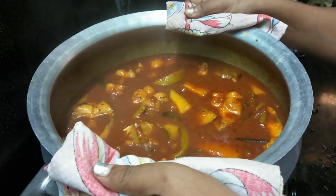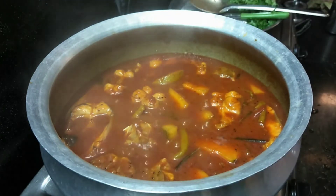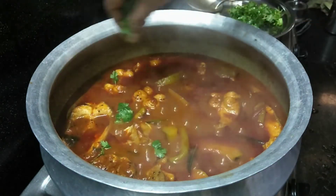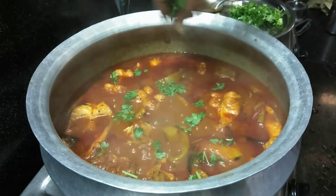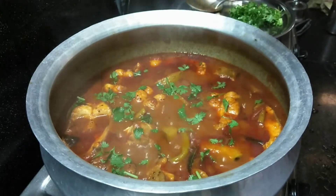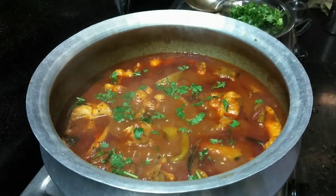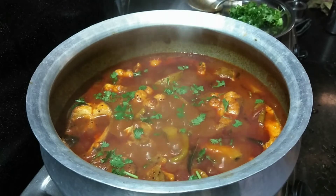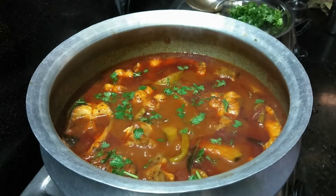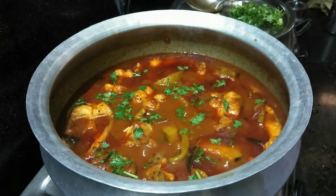You can get the fish curry. See 2 minutes in the description, say in the comment section. Please don't forget to subscribe to my channel. If you get the notification bell, turn notifications on. Okay my friends, bye.